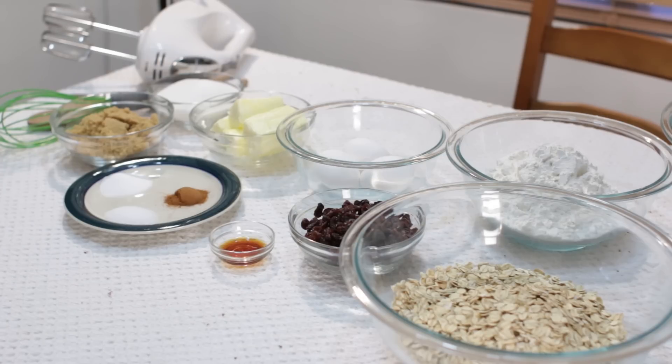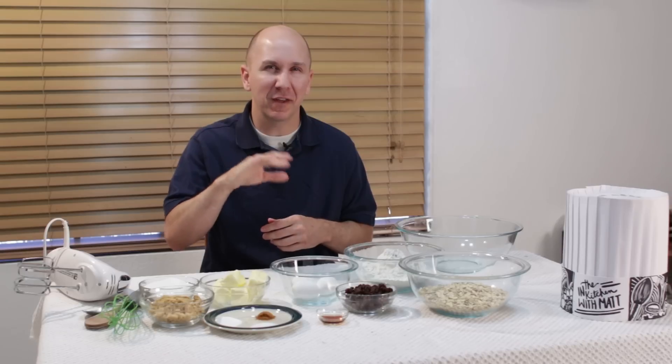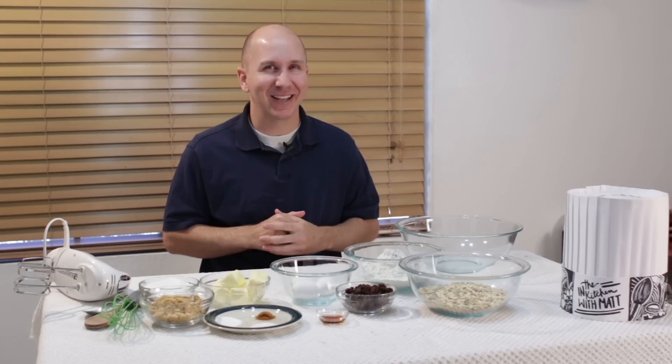For the tools and the ingredients, I will put a description down below and they will have all the amounts listed. Let's get baking.